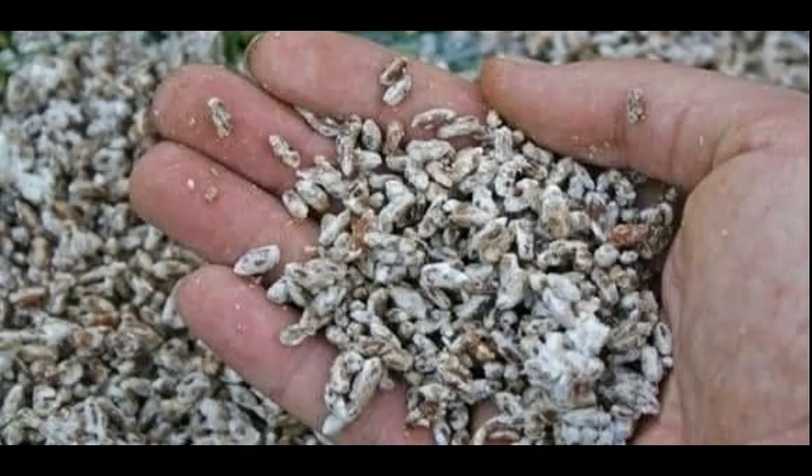How much spawn should be put in one bag? The generally accepted rate of application of mycelium is from 2.5 to 5% of the weight of the substrate.